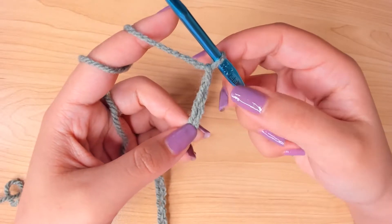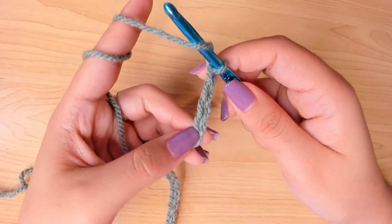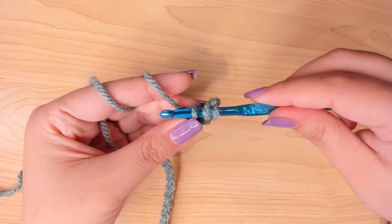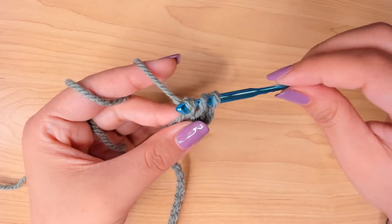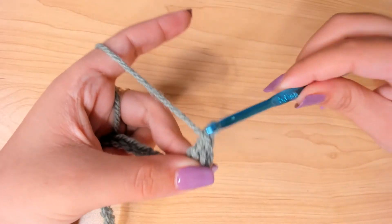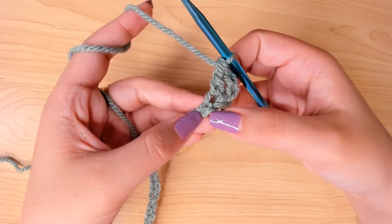Make a double crochet in the 4th chain from the hook. You're going to yarn over, insert hook, pull up a loop. Yarn over, pull through 2. And yarn over, pull through 2 again. Then into the next stitch, 1 more double crochet.